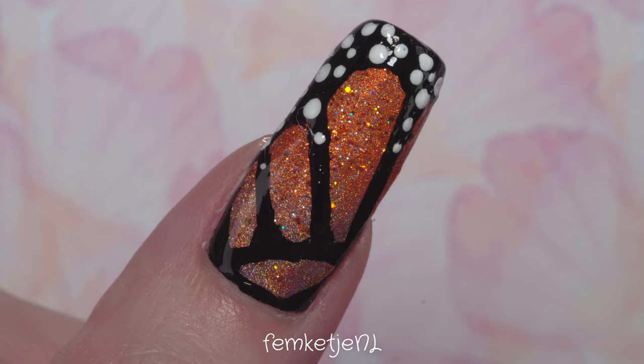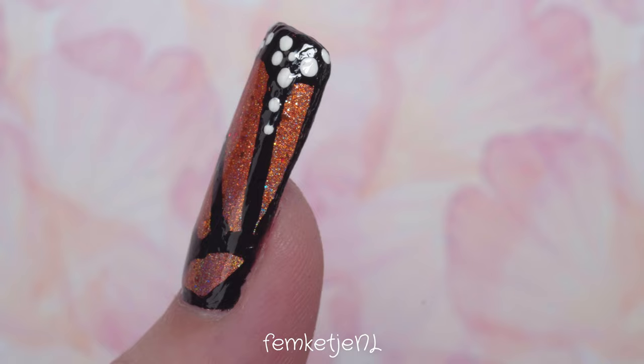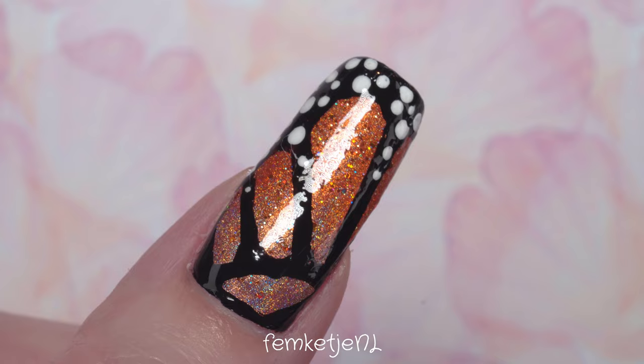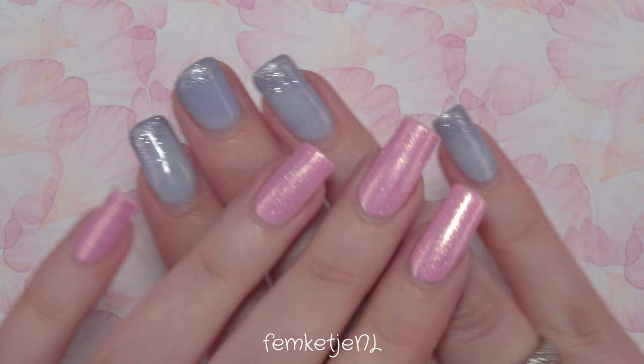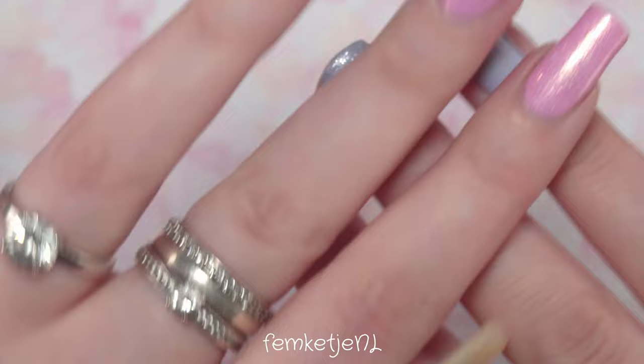Thank you guys so much for watching — I really hope you like it. Let's get into this entire step-by-step tutorial. I promise it is really easy to do. This look cost me about 15 minutes in total, including a lot of drying time. If I can do it in that short time period in one go despite getting the shakes, I am sure you can do it as well.